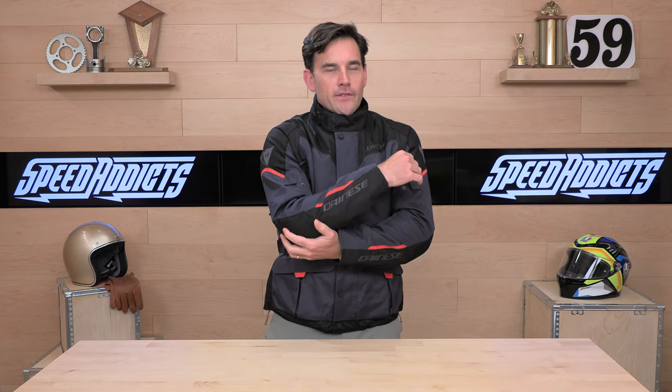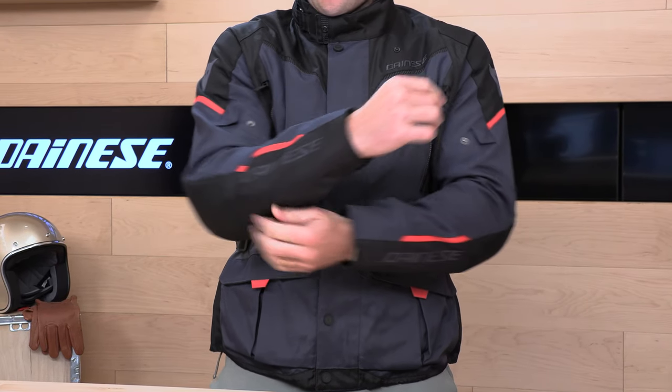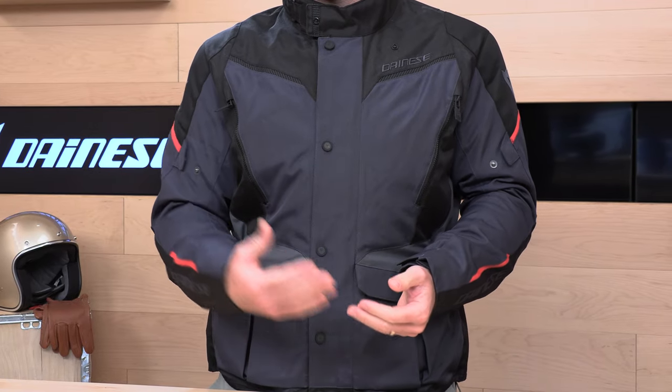Removable elbow armor — out of the box you're going to get the elbow armor on both sides. The elbow armor starts here and comes down into your forearm a bit, which gives you some extra protection. There's no forearm adjustment — you're only getting a bicep adjustment, so it's cleaner with less weight hanging off your arm. You do have a cuff adjustment here that gets quite big — you could fit this over a gauntlet glove. If you want more armor, there are chest armor pockets for their Pro armor, sold separately, as well as a G1 or G2 spine protector for back protection.